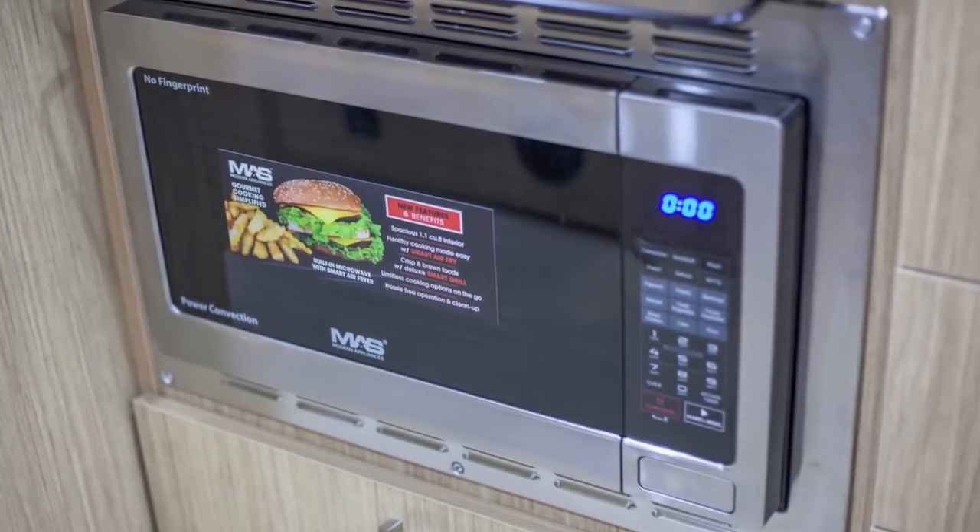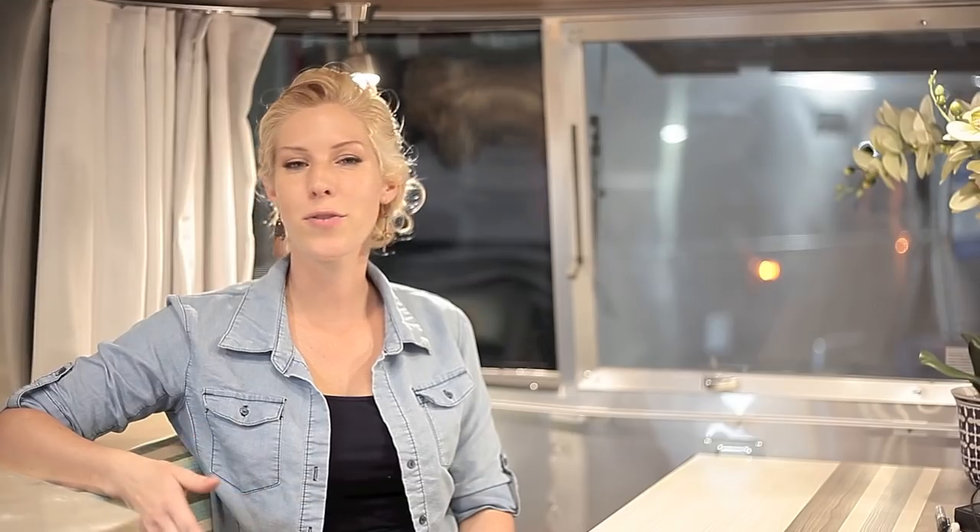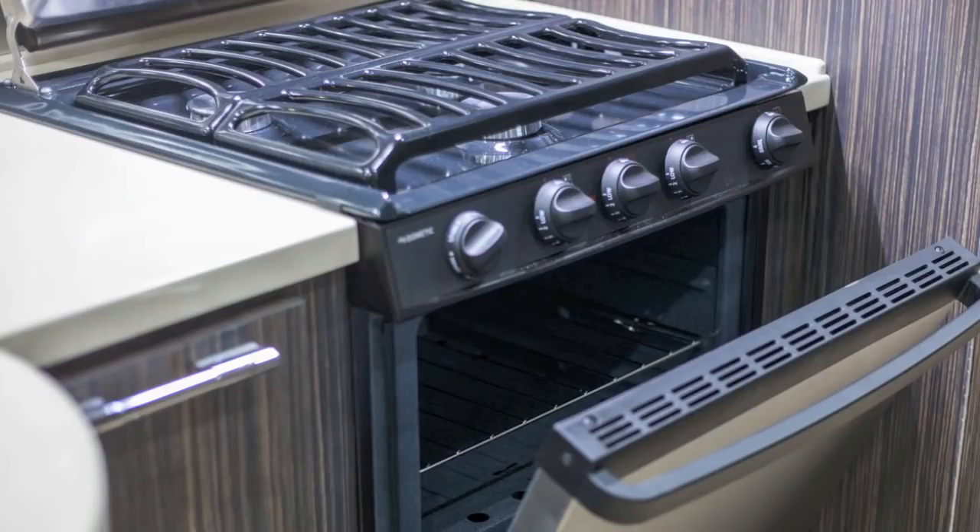The same energy restrictions are true of your microwave and your convection microwave. You can't run these while you're dry camping unless you have a generator going at the same time. Most Airstreams will either have a microwave or convection microwave, or a propane oven. They all have a propane cooktop, and if you're big into dry camping and you really like to bake, I'd recommend looking for an Airstream with a propane oven in it.